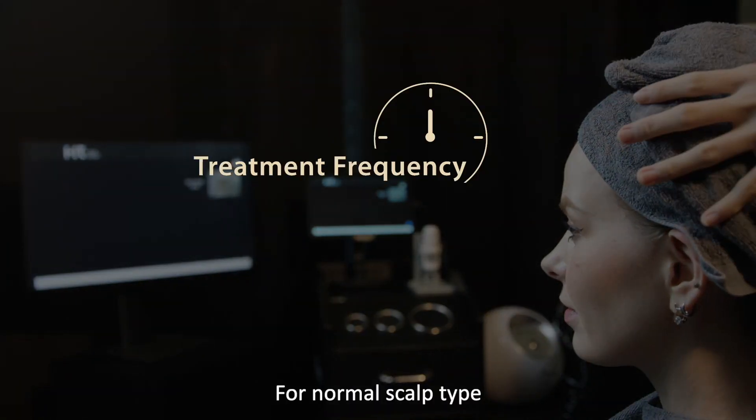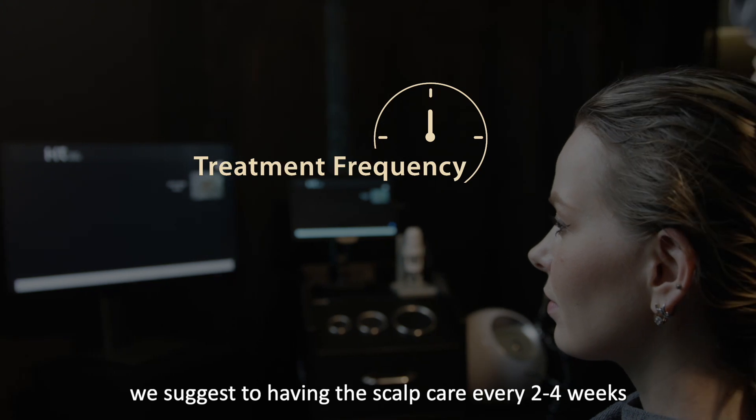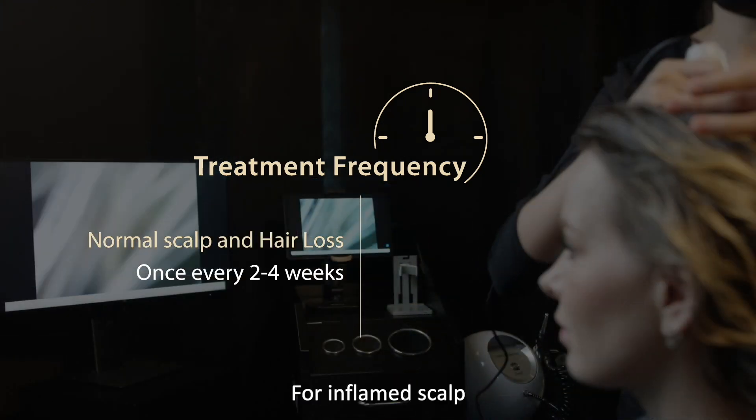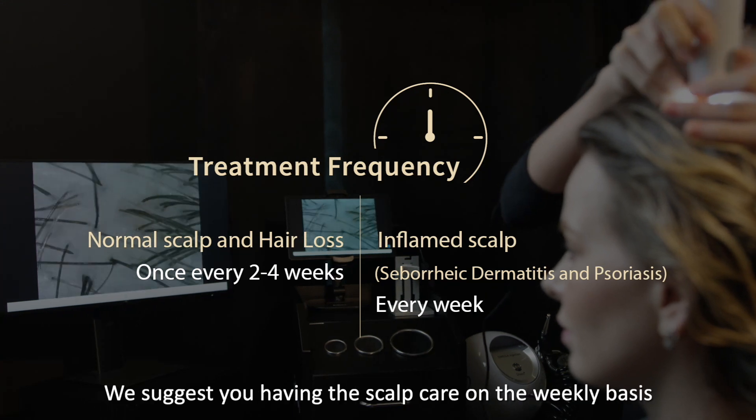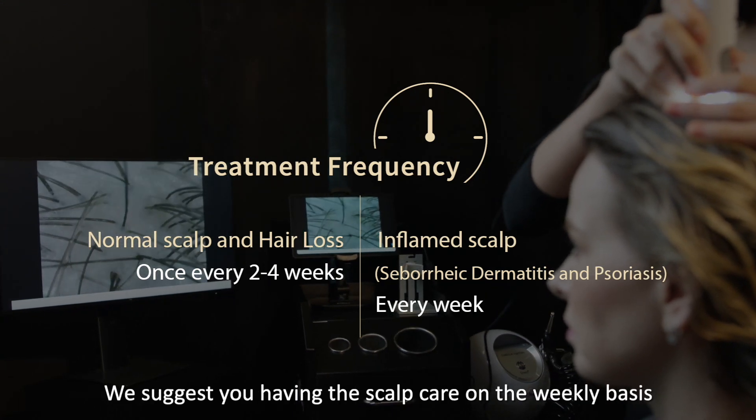With a normal scalp type, we suggest having scalp care every two to four weeks. For inflamed scalp conditions like seborrheic dermatitis and psoriasis, we suggest having scalp care on a weekly basis.